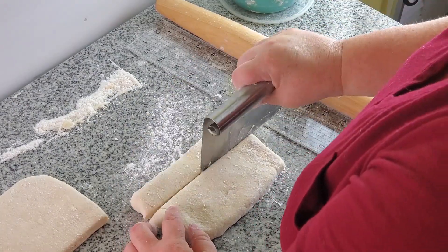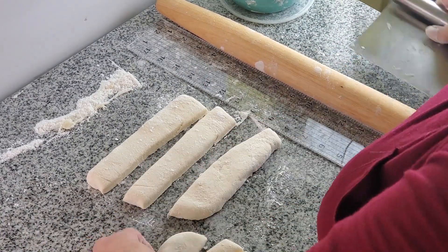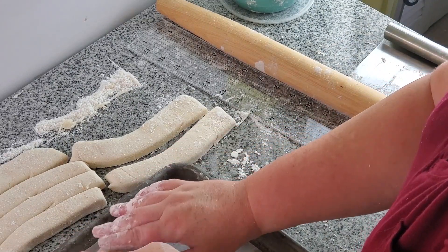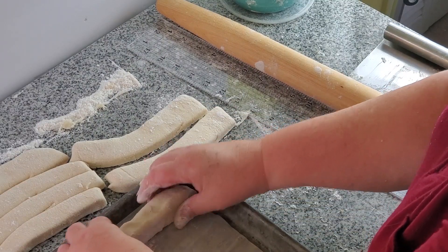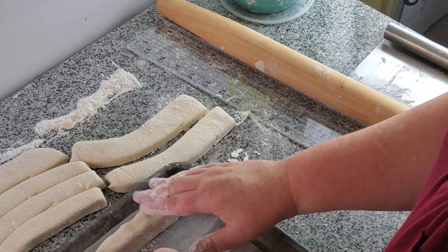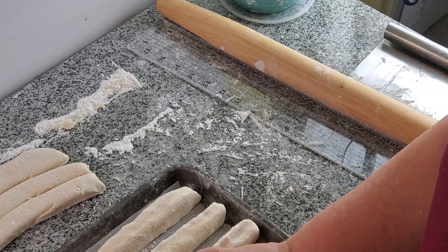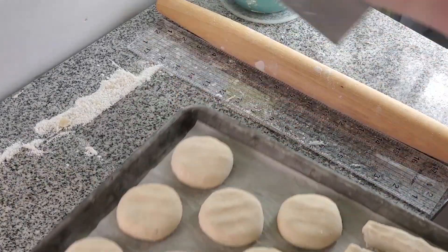I probably made these a little too long for a normal size hot dog, but you get the gist. What you do is take each strip and place it on its side and kind of press down — the cut side is on top and it almost creates a natural divot where your split would go. You could also take a sharp knife or a razor blade and cut down the middle slightly before you bake them so it already has that split. But that's up to you — whatever is easiest.